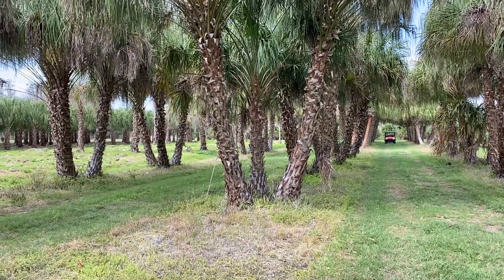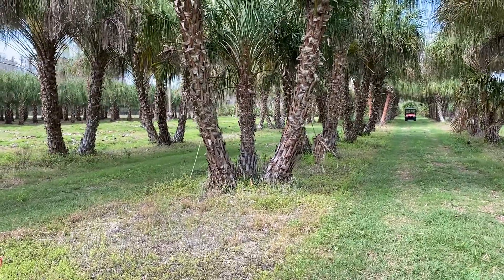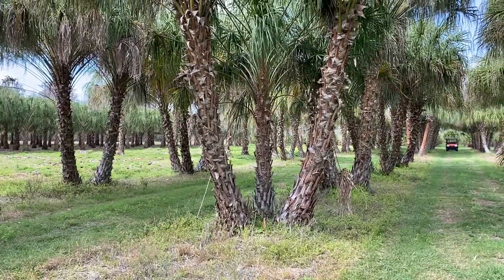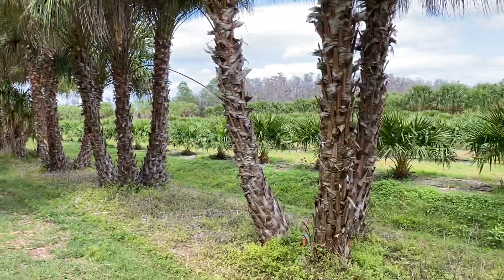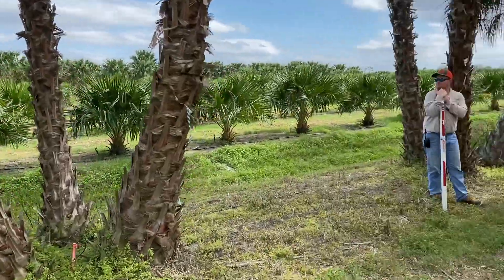What we're looking at here is something that you will not see anywhere — triple trunk ribbon palms. Nobody grows triple trunks, but this grower has specialized in triple trunks. They've got a little field of them here.